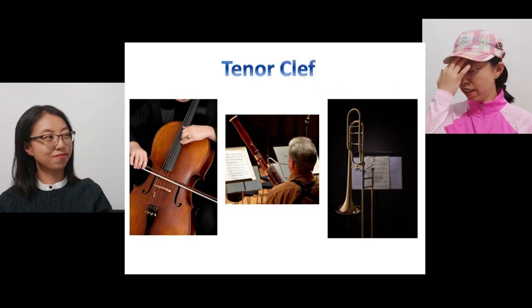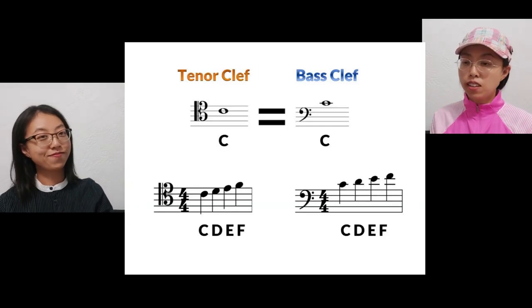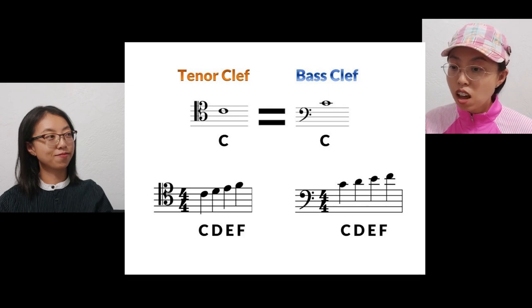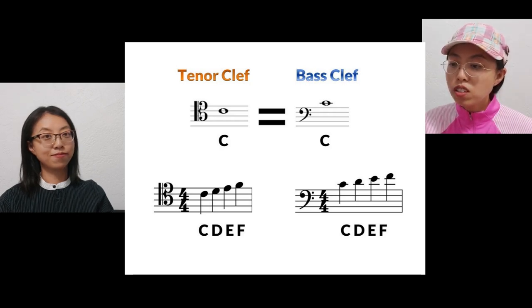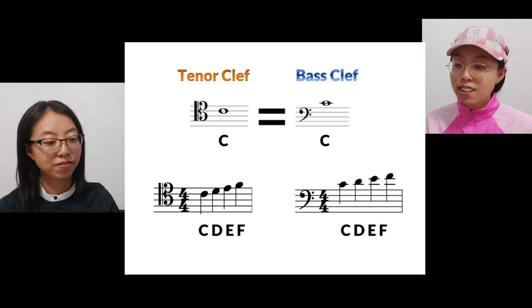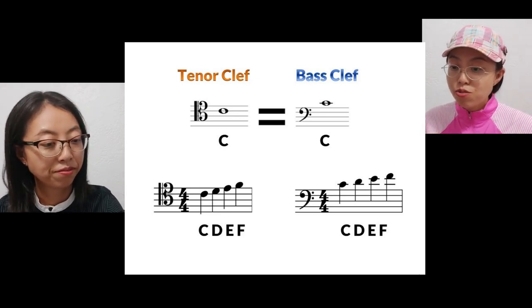Sounds complicated. See this picture. The tenor clef C is on the top second line. The same note C for the bass clef is on the ledger line above the music staff. If you read tenor clef C, D, E, F, they are on the music staff. The same notes on bass clef are all on the ledger lines. If you read higher notes in bass clef, there will be more ledger lines. Definitely, the tenor clef is easier to read in this case.